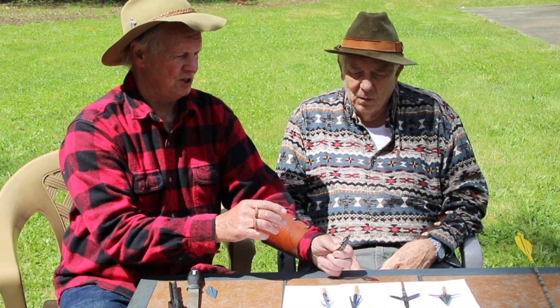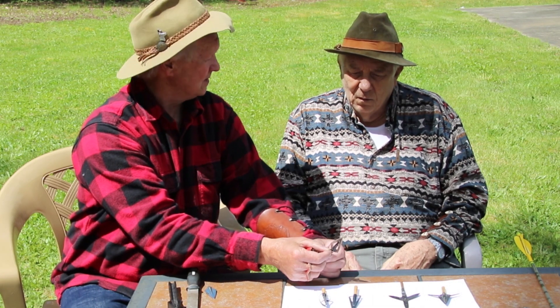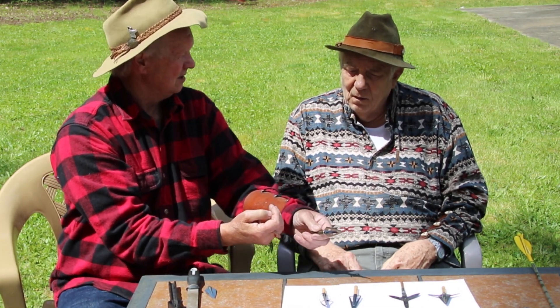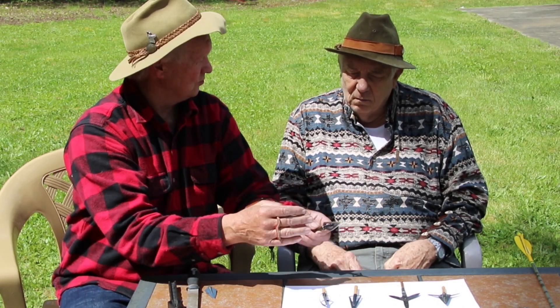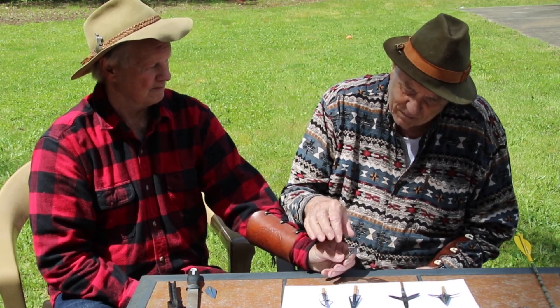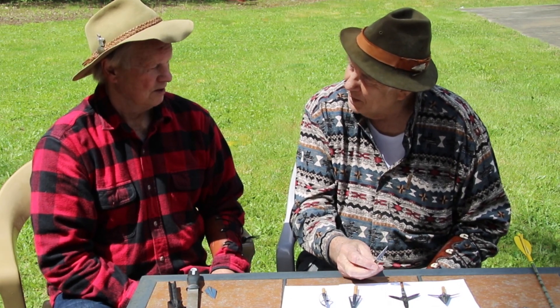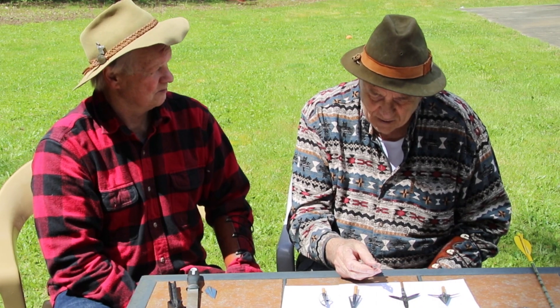When Fred Bear engineered these points, he made the razor blade thin on purpose, so that if it hit a rib going in, it would break off and the arrow would continue on in penetration. These are probably the most popular head ever made — these Bear razorheads. I would say they've killed more animals than any other broadhead.